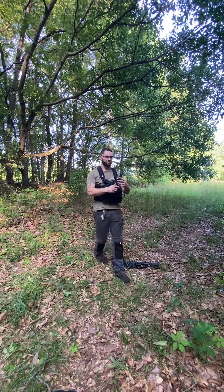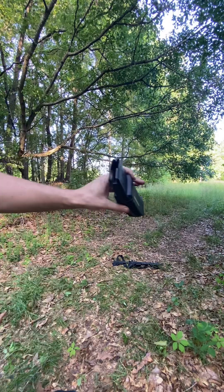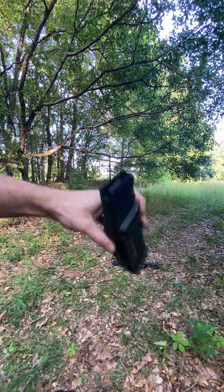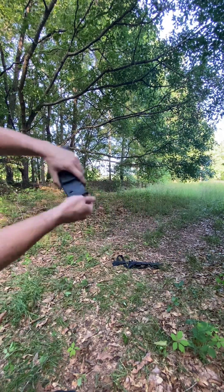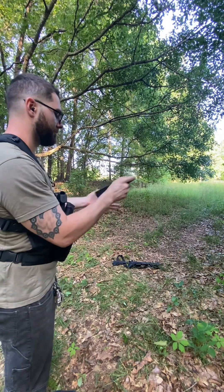Overall as far as functionality, the mag did function fine — it fed the rounds fine, everything seemed good, there were no hiccups with that. But as you can see here's another great example: I had about 30 rounds in the mag and every time you drop it, it's just not drop safe.